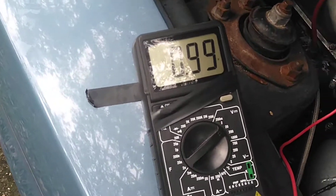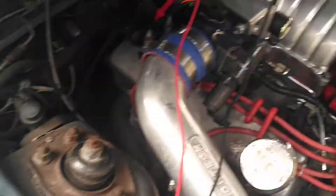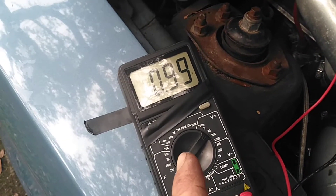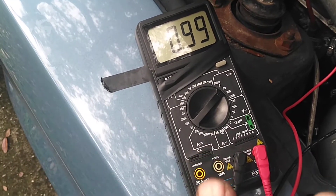So I have it ohmed out here, you can see. I'm working with the probes, and I'm going to go ahead and open up the throttle body to show you the gradual movement. Now when I open it all the way up, it should go up to 5. If it doesn't go up to 5, that means it's bad.